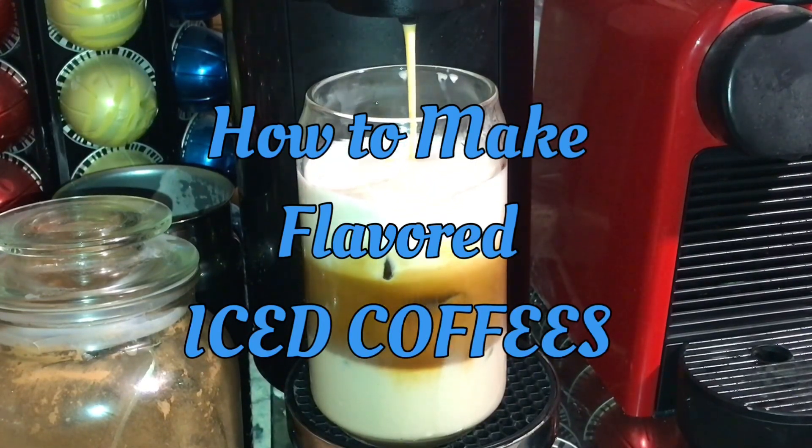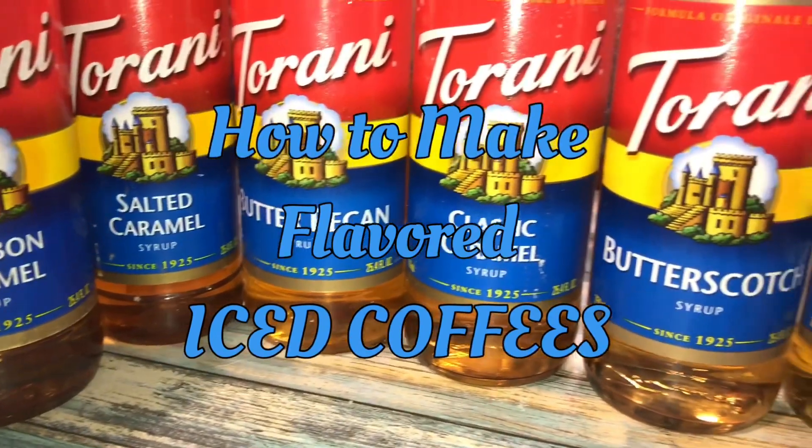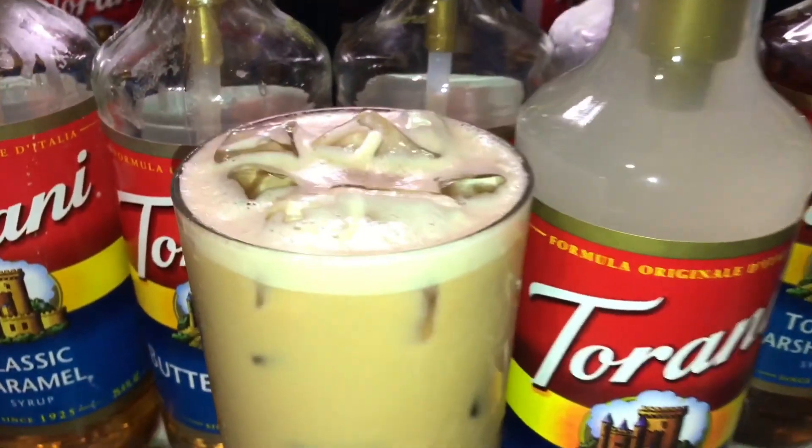Hey guys, welcome back to Kiwana's Kitchen! I'm Kiwana, and in today's video I'm going to share with you how I make my iced coffee and what I use to flavor it. So if you guys want to see how I make my flavored iced coffees, keep watching.